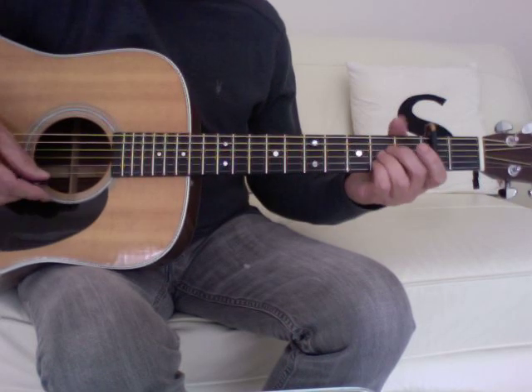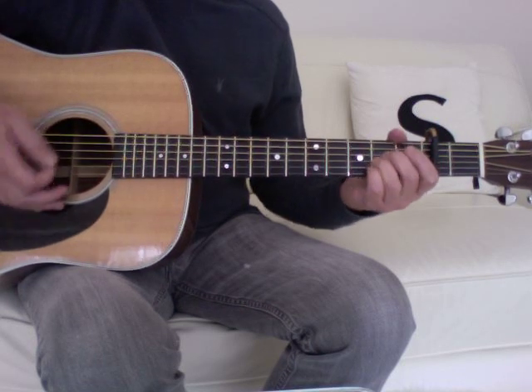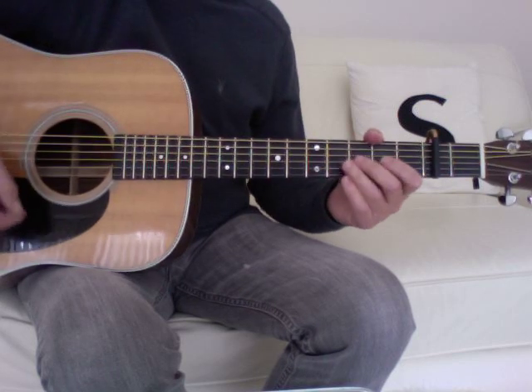On the A and the G, you can choose whether to play the chord and strum it through, or just mute it and keep that beat going — it's an individual choice.